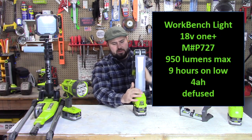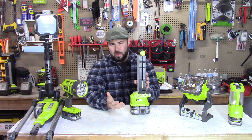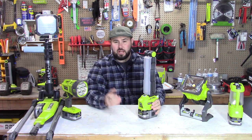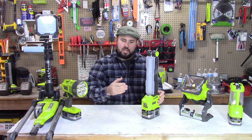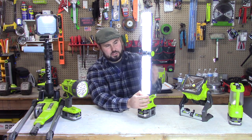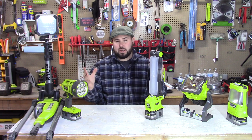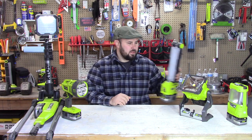This is the P727, putting out around 950 lumens with roughly a 10-hour runtime on a 4 amp-hour P108 battery. This was number one on my tools list for all those reasons — it's versatile, not heavy, fits in your bag, slides under a car, and has a plastic diffuser for a nice soft light. It won't blind you working up close. It's a great mid-range light that gives plenty of lumens in a concentrated work area.